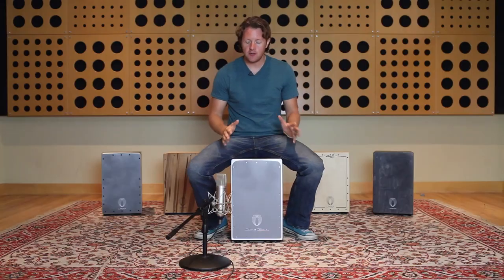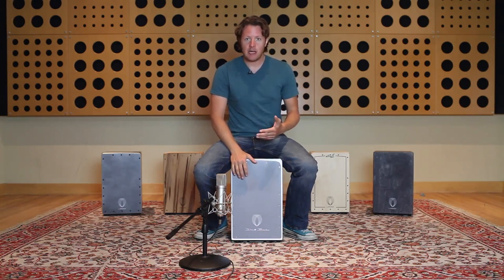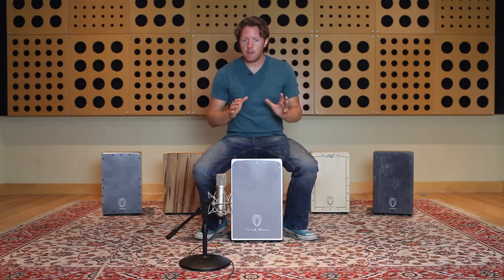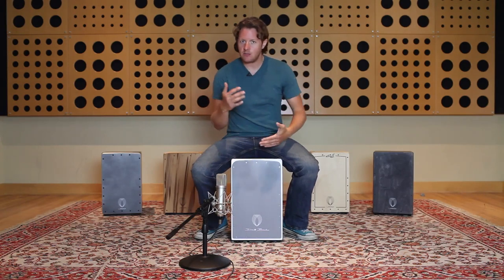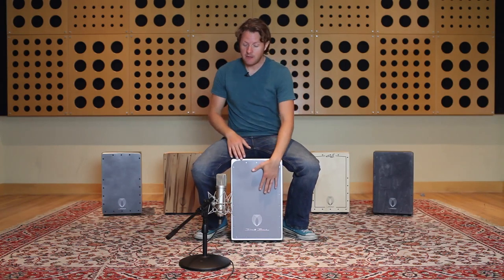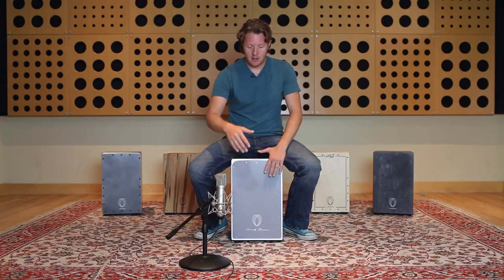It's a really useful technique, so I'm going to show you this simple exercise. I use it mostly with my right hand because I'm right-handed, but if you're left-handed you might find you'll use it more on your left hand. This exercise is going to focus on both, and we're just going to play a triplet.